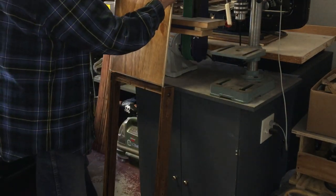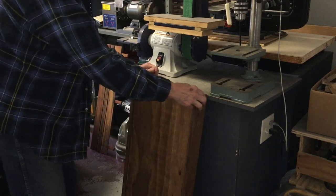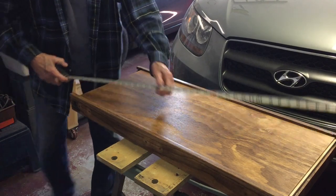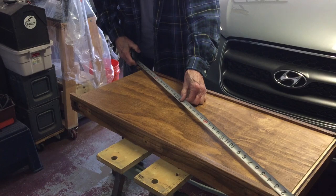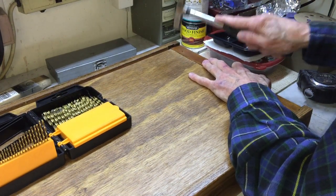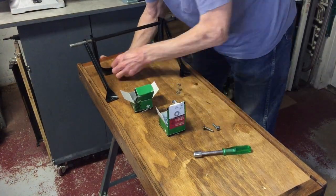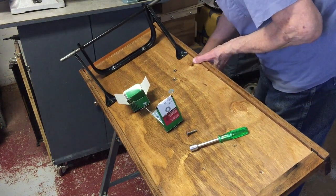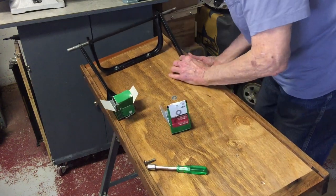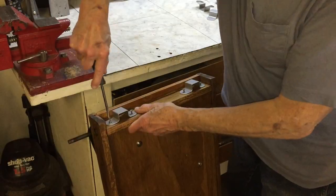The new wagon bed slides neatly into the slots in the side pieces. I'm checking the wagon bed to make sure that it's square. Now I'm tacking in the end pieces to hold the wagon bed in. I'm starting to mount the hardware to the new wagon bed.